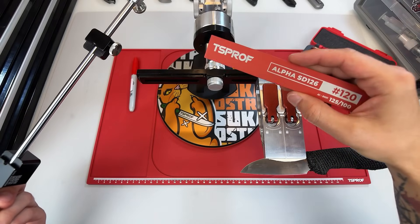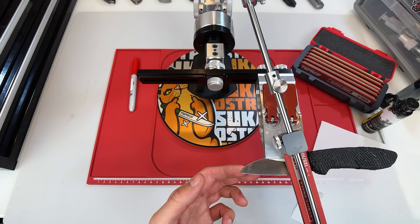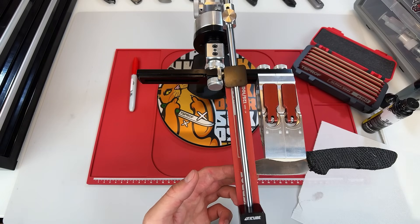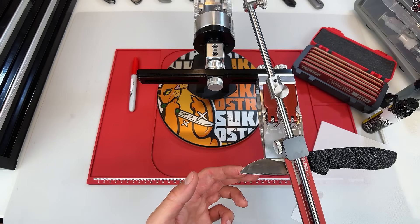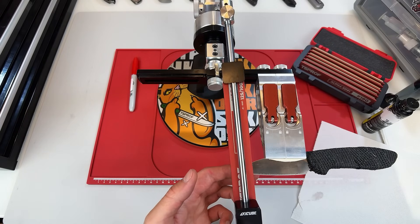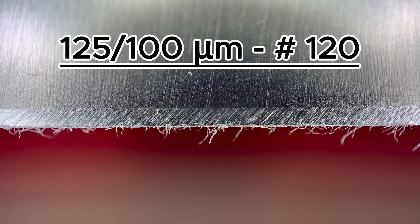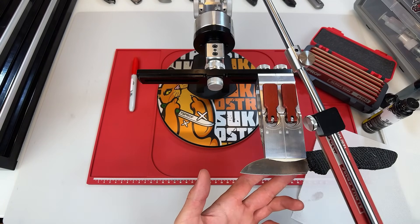We're going to start with the 120 grit stone to establish a clean new edge more quickly. Since I just freshly leveled the stone, it's still cutting very aggressively, so I'm working at a slightly slower pace to avoid putting too much stress on the steel or causing small microchipping. In general, the Alpha stones are very gentle when it comes to material removal. But when you freshly flatten a diamond stone, some diamond particles will protrude farther from the bonding matrix than others. These more exposed diamonds wear down or break out during the first few passes. After a few sessions, the stone settles into a more stable, consistent cutting state. This topic can get complex depending on the bonding type, and we'll cover it in more detail in a separate video.